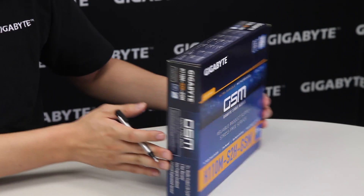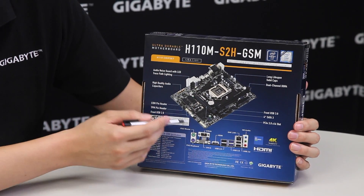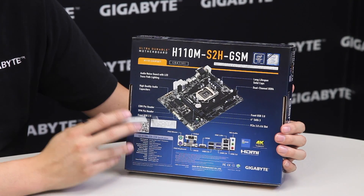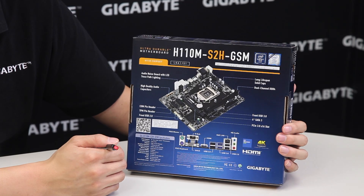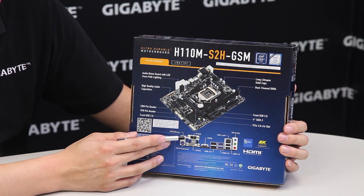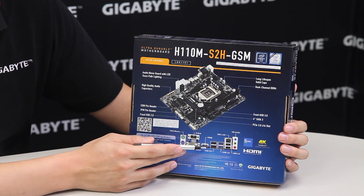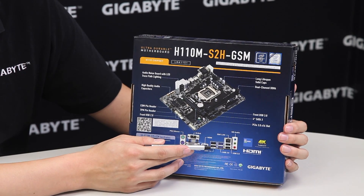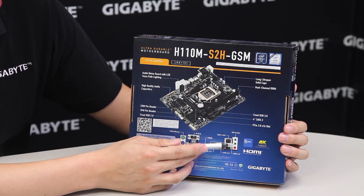On the back of the box you can actually see it shows the key features of the board, such as the long lifespan solid capacitors and high quality audio capacitors that we've provided on some of our other gaming boards. It's very straightforward — we have one D-Sub or VGA connector, a DVI-D, HDMI, six USB ports two of which are USB 3.0, a Gig-E LAN, as well as audio connectors.